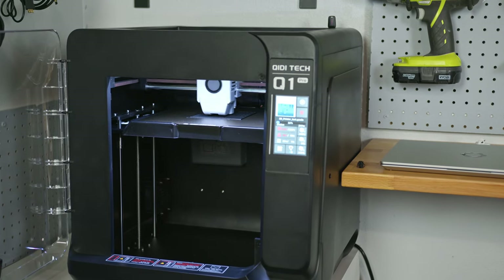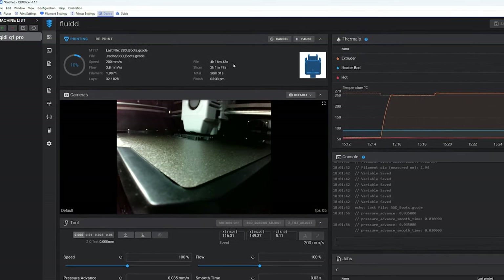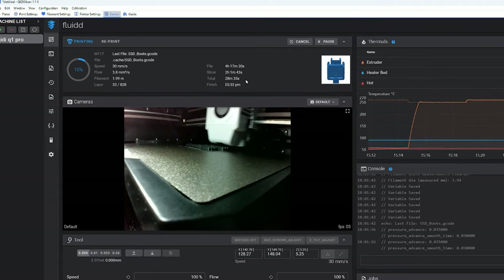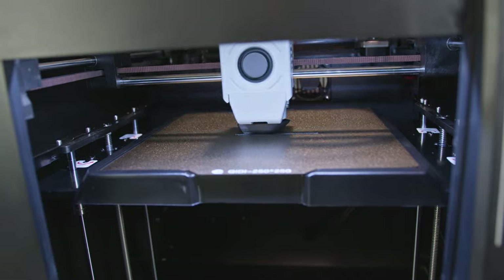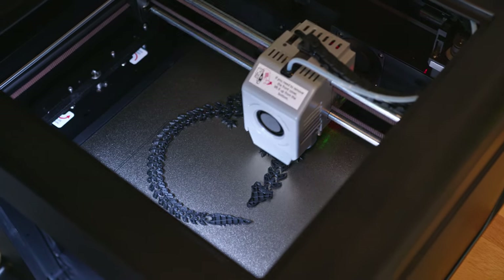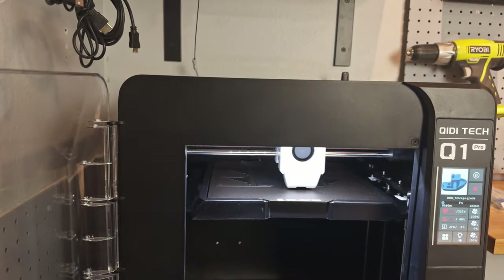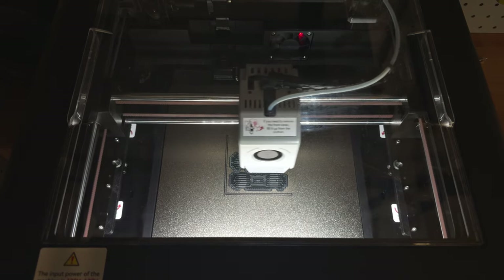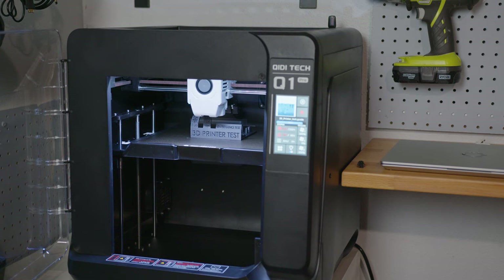In many cases, when a printer advertises super fast print speeds, it can be theoretical, but the Chidi Q1 Pro is actually moving at advertised speeds. The PLA Rapido profile has the filament laying down at up to 300 mm/s and travel speeds at 500 mm/s. As for the acceleration of 20,000 mm/s², the movement of the print heads are too small and too fast to actually measure the velocity change over time. That stat is definitely being cherry-picked for marketing purposes — it just means the print head can go from, say, 50 mm/s to 500 mm/s in a very short amount of time, like 0.0225 seconds. The faster the print head can lay down filament, move between points, and change velocities, the quicker your print can be completed. This test print was completed in just two hours, and it came out great.